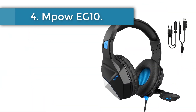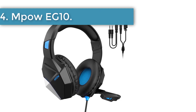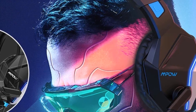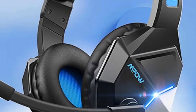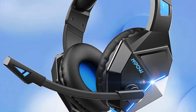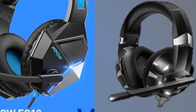Number 4: Mpow EG10. Rather shop below $25? The brand Mpow has two stellar offerings for the money — the EG3 Pro and the EG10. Both are excellent choices, but the EG10 is a more compact model likely to be more suitable for smaller heads as well. It's the cheapest headset in the test, but the microphone is one of the very best.